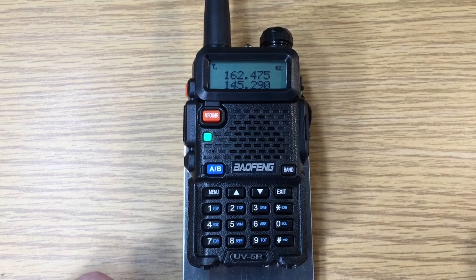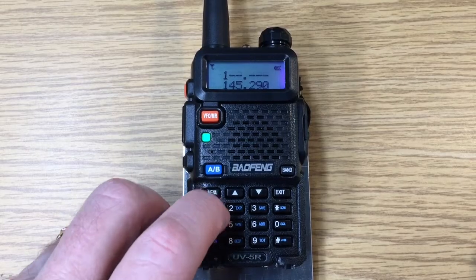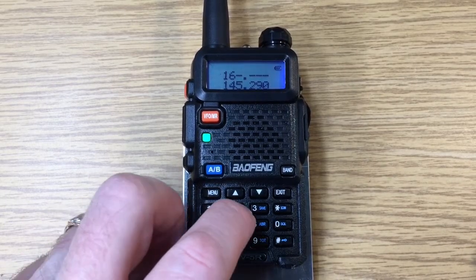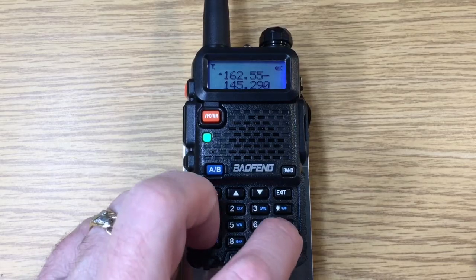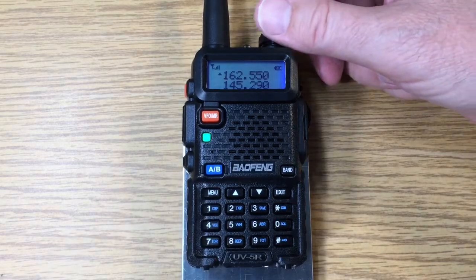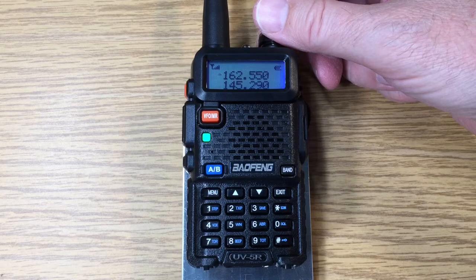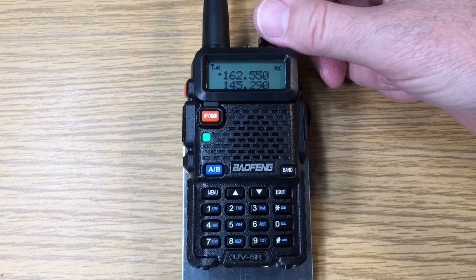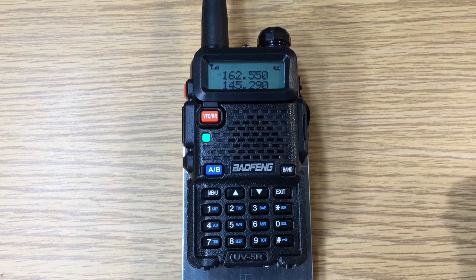We can also enter the frequency directly, and we do this by entering 1-6-2-5-5-0. That is the Portland Weather Channel. This is David WA9ONY.